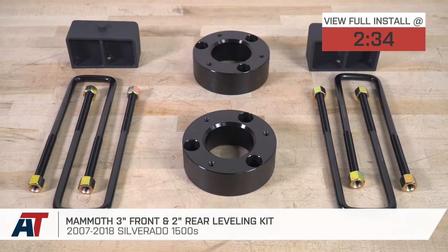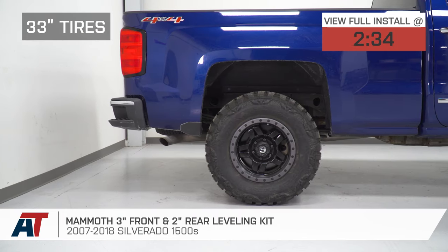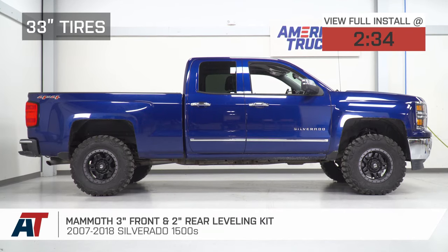You should be checking out this kit if you're looking to do three things: fit larger wheels and tires on your truck up to 33 inches comfortably, get additional ground clearance at the front and rear, and eliminate some of that factory rake.